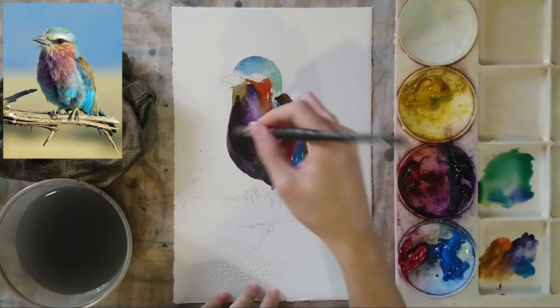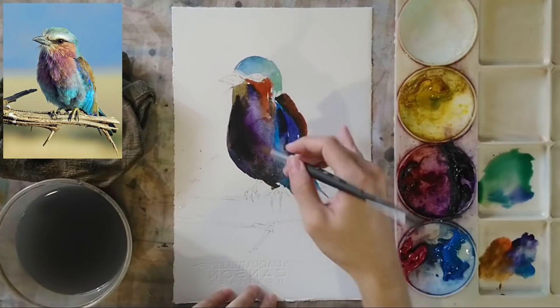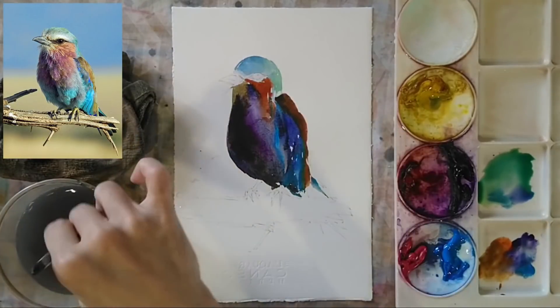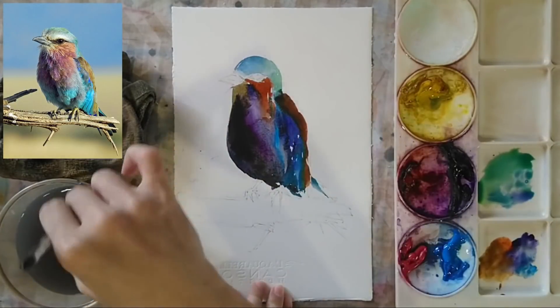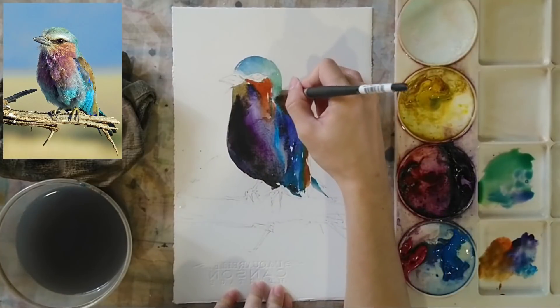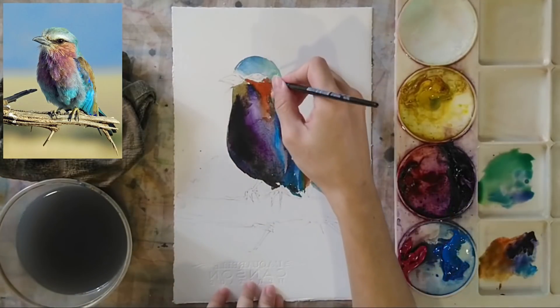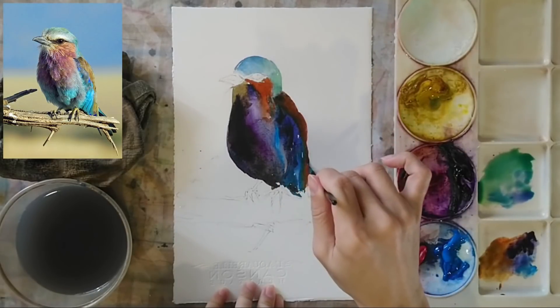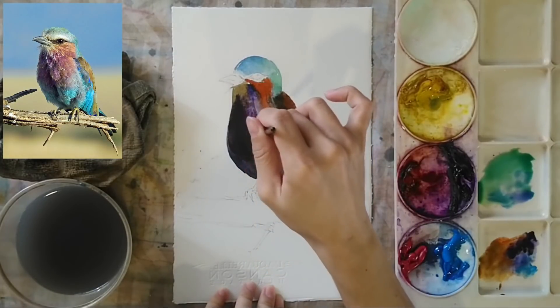Using my brush, I'm doing the front part of the bird near the beak area, trying to combine all these different color zones. We need all these colors to make the bird more interesting and to follow the reference image. Using the brush, I blend all the different parts together very smoothly and nicely.